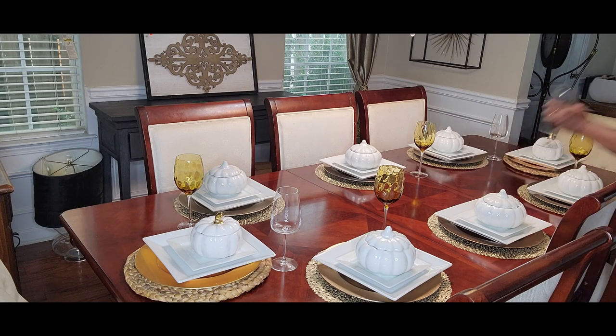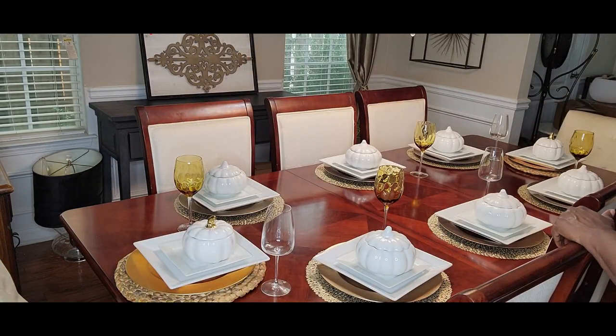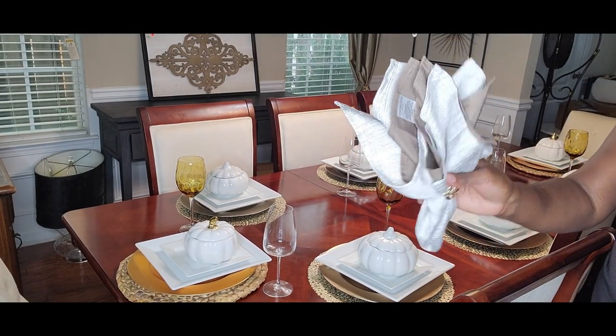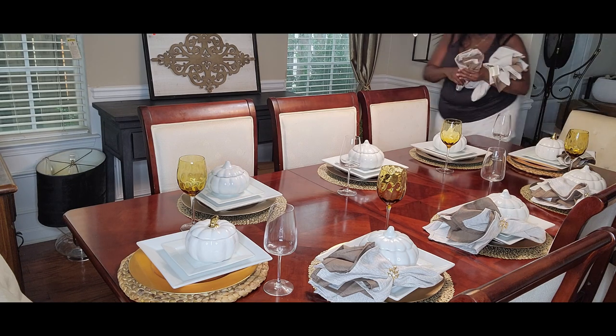I'm really liking how the amber glass and the white glass, the golds, and all the different textures and hues of gold are popping off this tablescape already. I'm just making sure the place settings are even. I have these napkins — a brownish tan napkin wrapped inside a tan napkin that has golden brown threading through it — it's absolutely gorgeous with a leaf napkin ring holder.